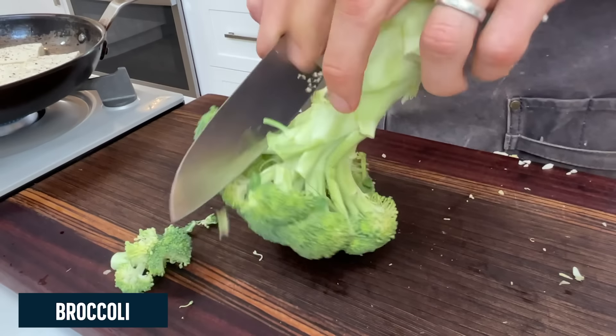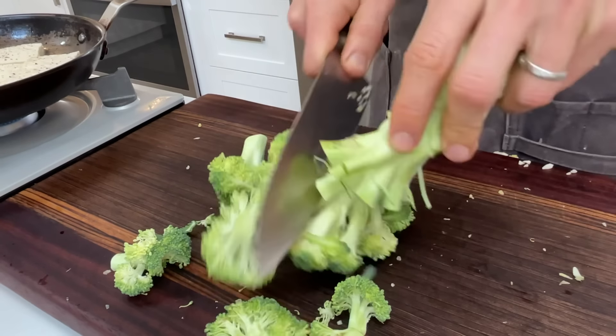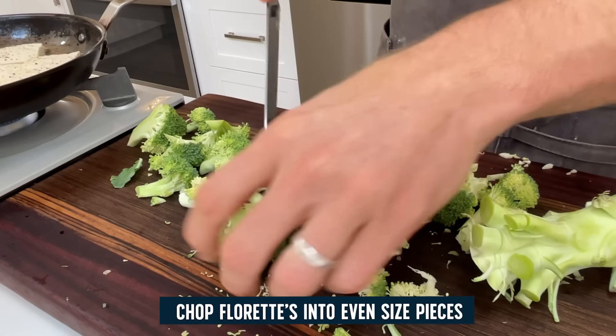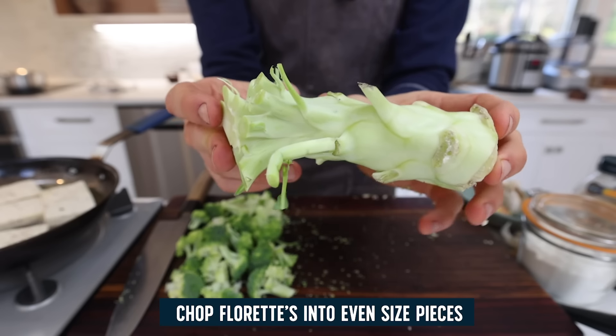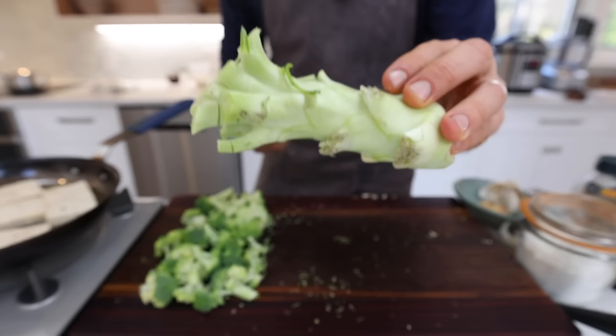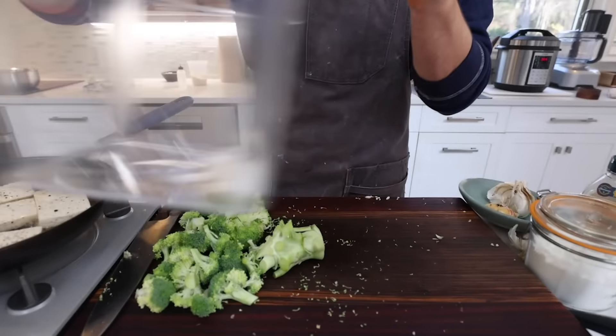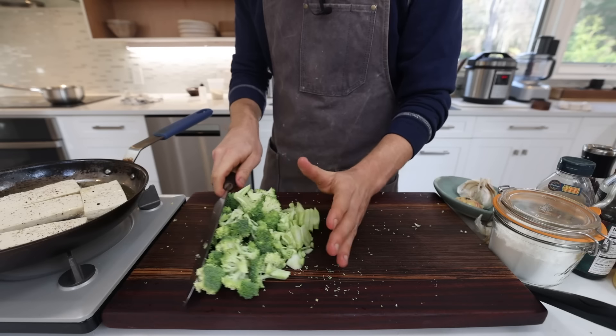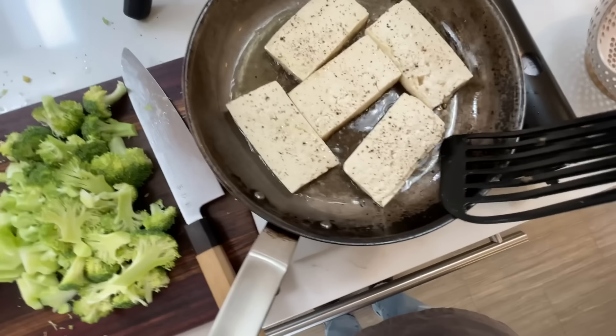Work on the broccoli next. Slice off the florets, cut the bigger pieces in half so they're even with the smaller ones. About half the stalk is usable — like asparagus, there's a point where it gets tough. Slice around the tough parts and discard them. With the veggie prepped, all that's really left is the sauce.